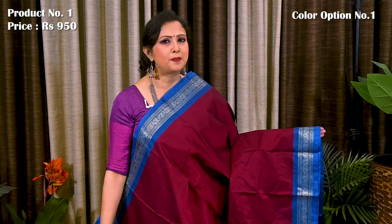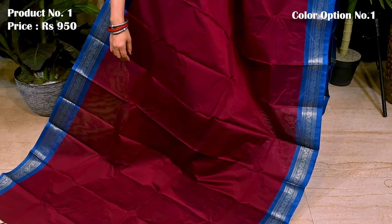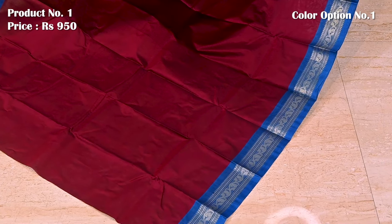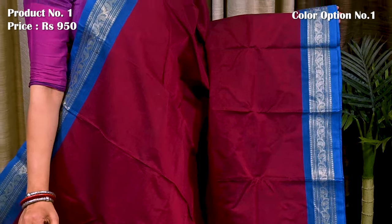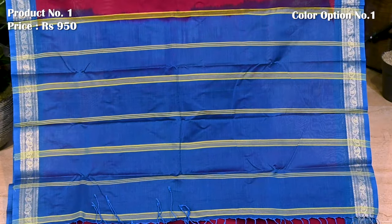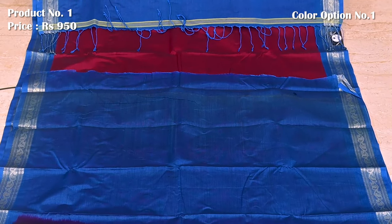Starting with a beautiful Bengal cotton saree in maroon and blue. Saree number 1, priced at $950. Contrast blue border with beautiful floral vines along with a silverish golden saree. All over plain body — lightweight, breathable fabric. Ideal saree for this summer season. Contrast pallu defined with contrasting horizontal lines, plain blouse piece in blue color.